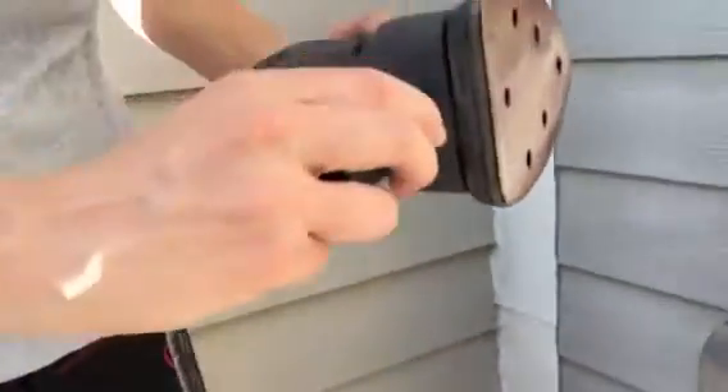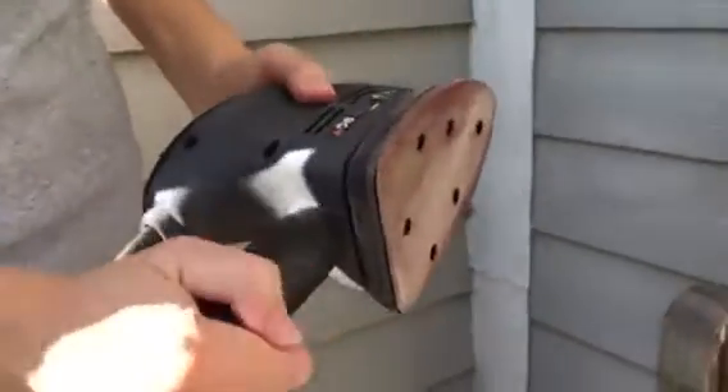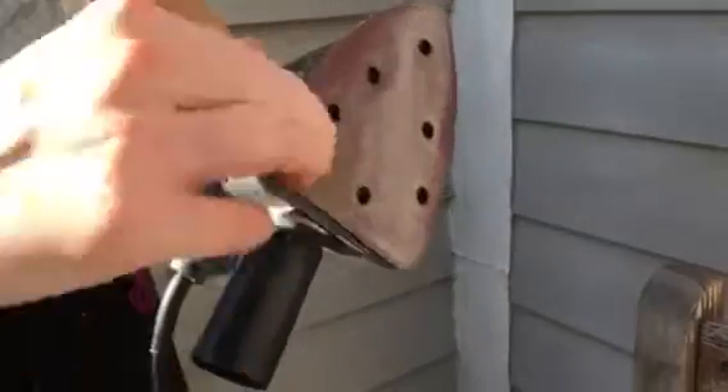It has an attachment you can connect to the vacuum so that the dust isn't going everywhere, but since we're outdoors I wasn't going to use that.